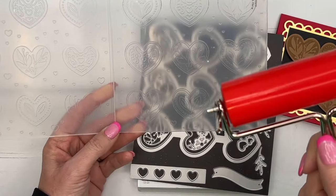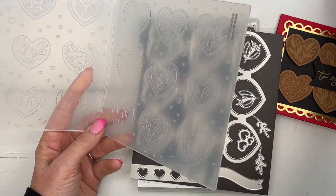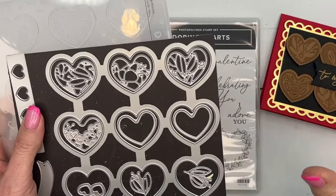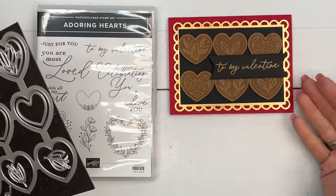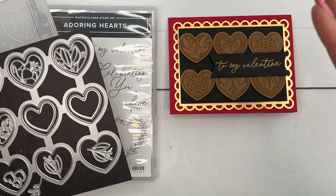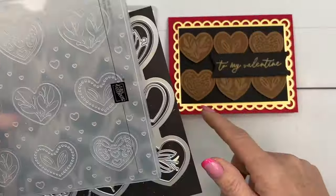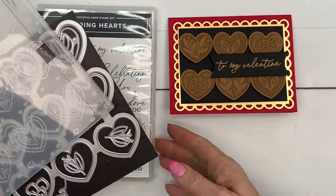If you're looking for more ideas, make sure you go back to my blog - I think I have five projects in total. The first thing I thought of when thinking about these hearts was of course Valentine's Day, but specifically a box of chocolates with the chocolates in the shape of a heart. Pecan pie might not be your first color choice for embossed hearts, but I think they turned out really cute and look like chocolates.